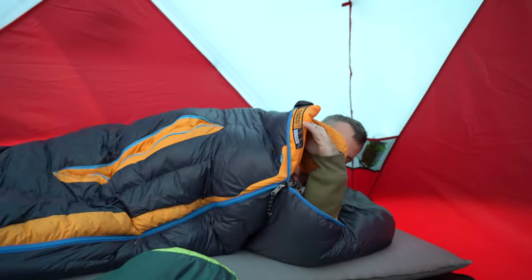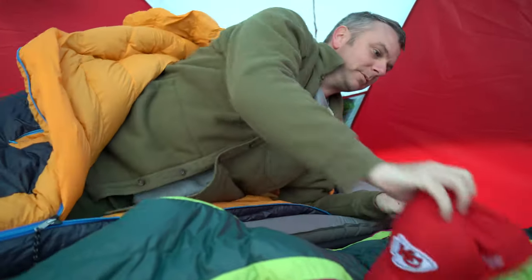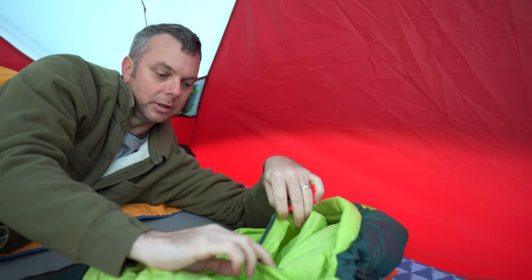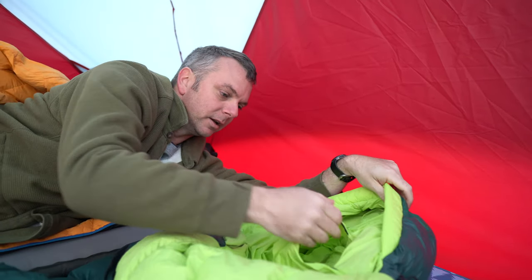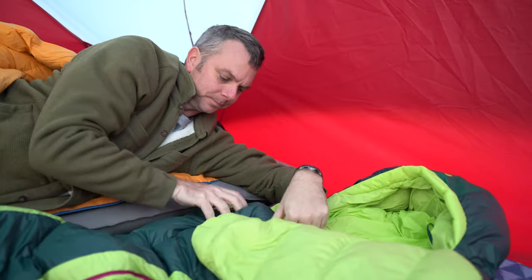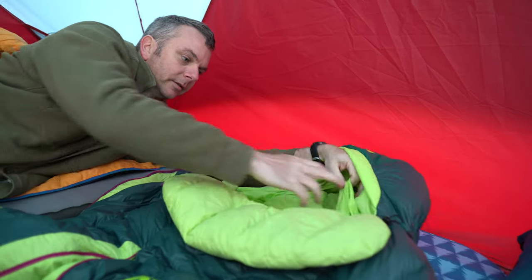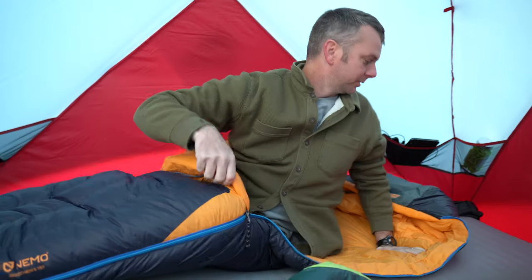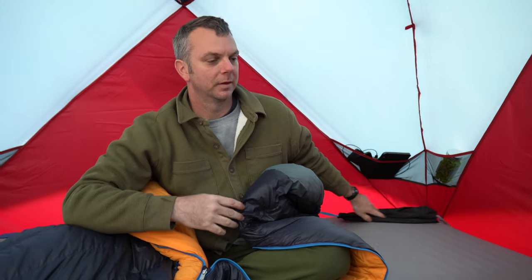Speaking of pillows, it also has a pocket on the inside of the bag — take a look at the women's version. If you had a small camp pillow you can insert it in here and it will stay and not move around, which is a pretty nice feature. I need to get a small pillow so I can try that.